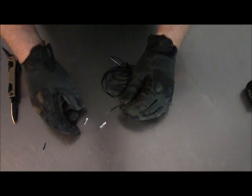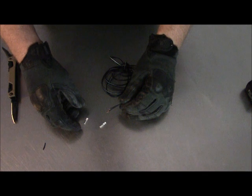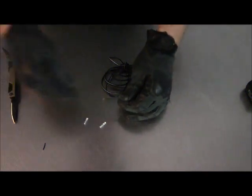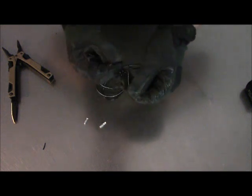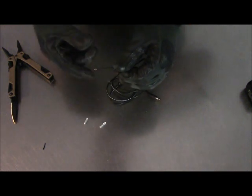Then you're going to insert this and crimp it. You'll notice that with all-black wire, you want to be careful which one's going to be red and which one's going to be black.